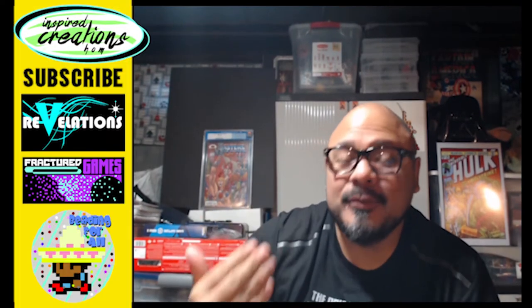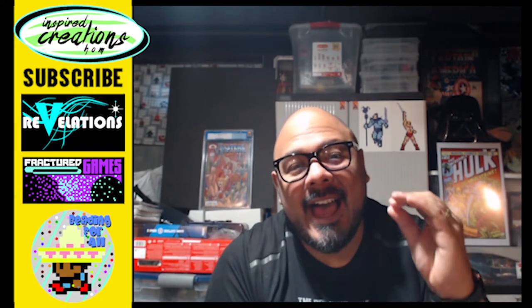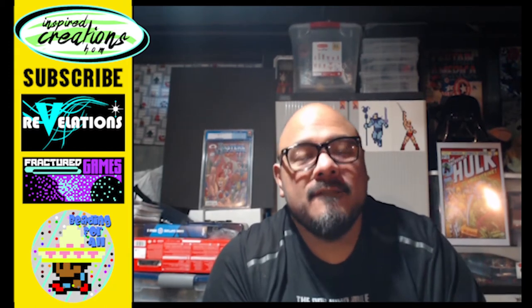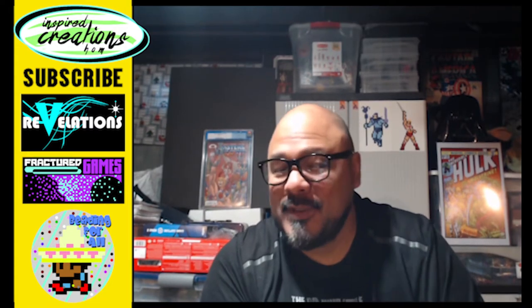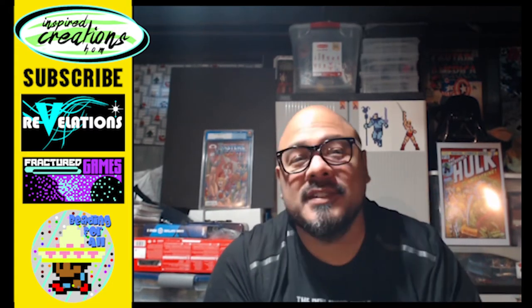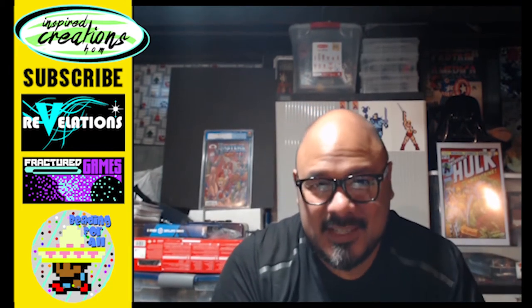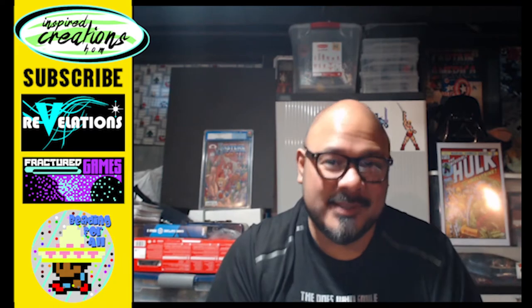Welcome back to another fun episode of Revelations brought to you by Inspired Creations HOM. I am the most influential speaker from the House of M, and I am very happy to bring to you today this episode featuring G.I. Joe figures — the ones I've been after. Anyone who follows me on my personal social media knows I have been raving about these figures.